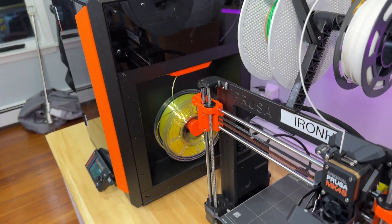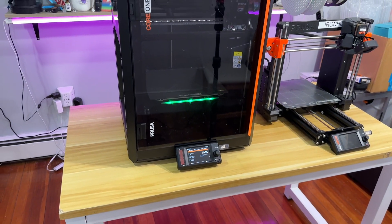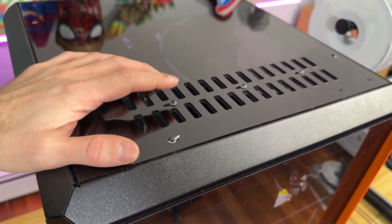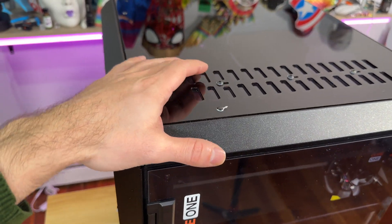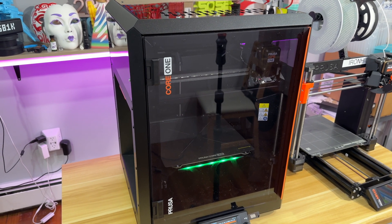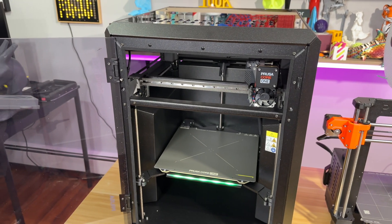Another thing that grabbed my attention is this ventilation grill. This enables you to print PLA and PETG with the door closed. And when you shut the door and close the grill, you can print ASA, ABS, PCCF, nylon, and all those materials inside this machine.